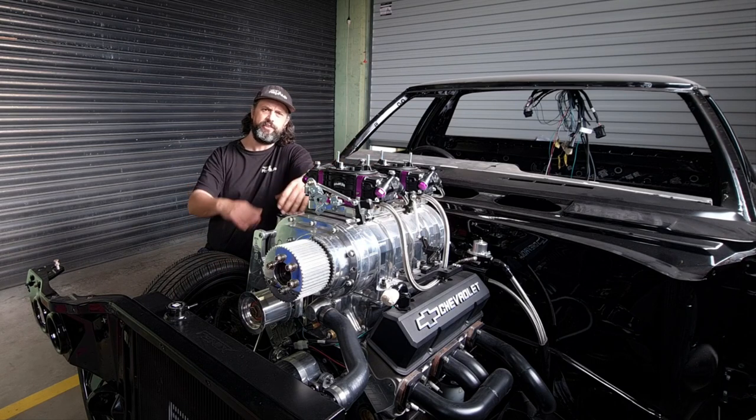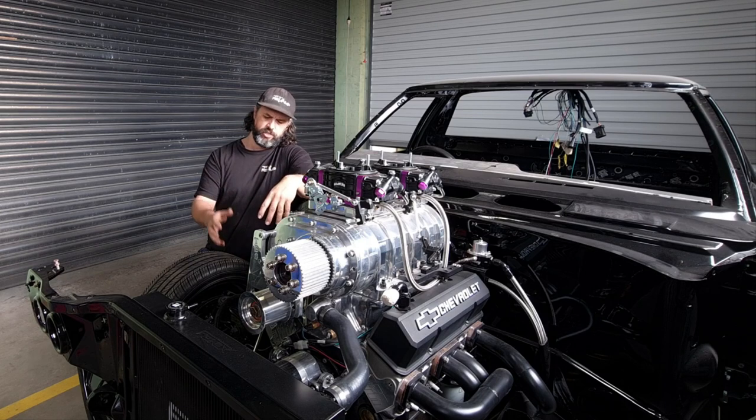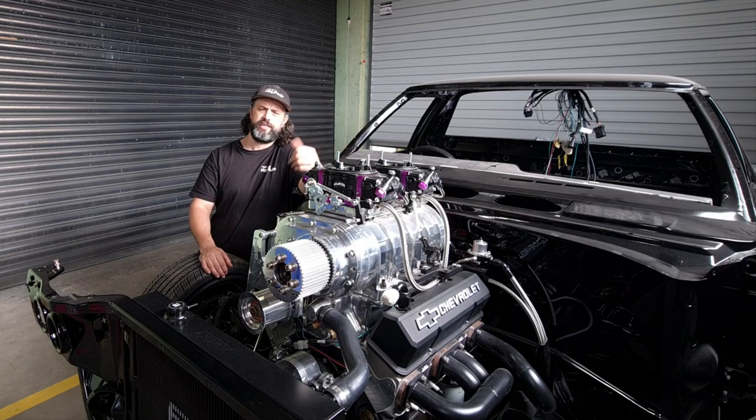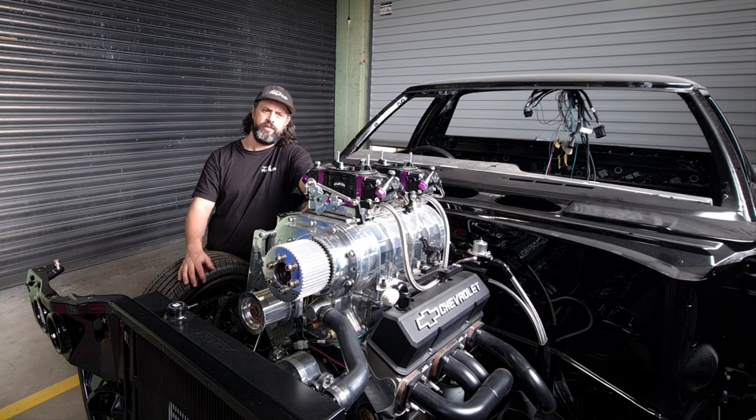So we're going to try and finish up the plumbing on the one-tonner. So far we've done the radiator and the fuel system. In this one there's a lot of lines to just look at. Shouldn't be a long video. I've just got power steering lines, trans-cool lines to have a look at, and things like the brake booster. We may look at the breather tanks if we've got time towards the end. Let's get into the video and bring you guys along on part three of the plumbing special on the one-tonner.